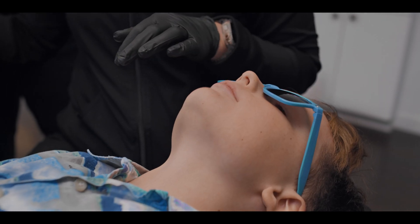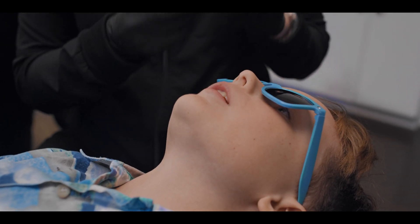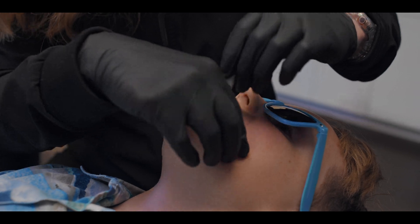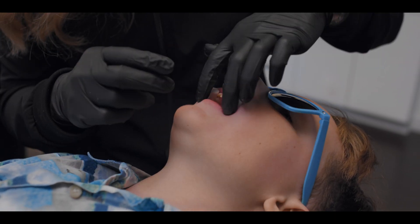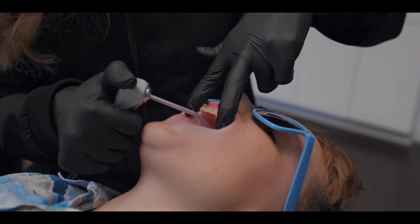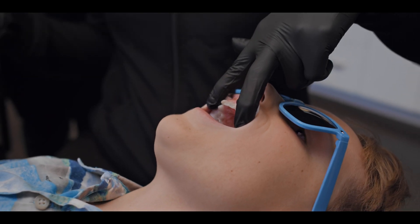I'm going to put one cotton roll in each of your cheeks. Just like most things in orthodontics and in dentistry, you've got to have a dry technique. So what I do is I use two fingers, two cotton rolls, and then we practice having them say ah. Saying ah lowers that tongue and usually keeps it out of the way.